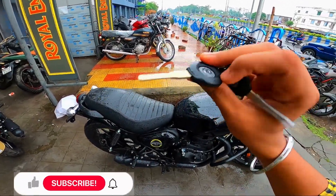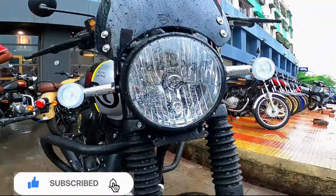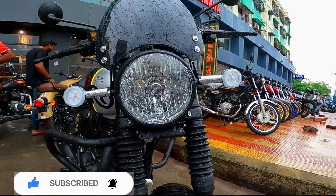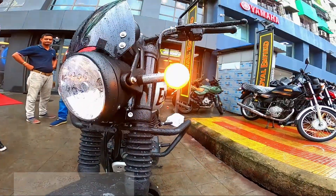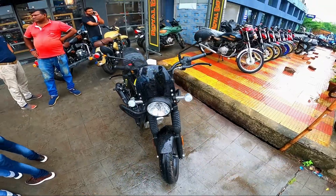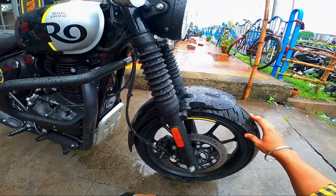You can see Royal Enfield branding. There is a windshield, and you can see the retro design. Now you can see the headlamp — it is a halogen headlamp. The rear end is a round shape. You can see the front look clearly, and the rear end has the suspension setup.